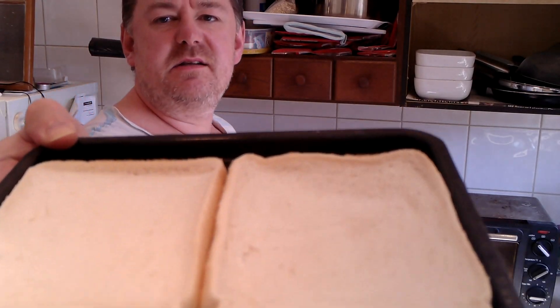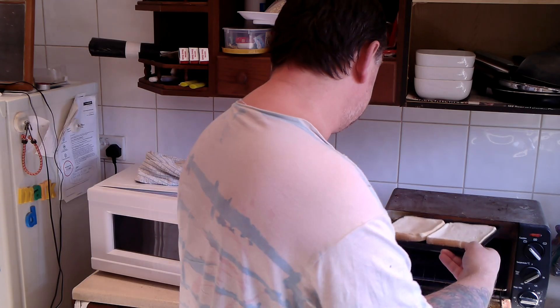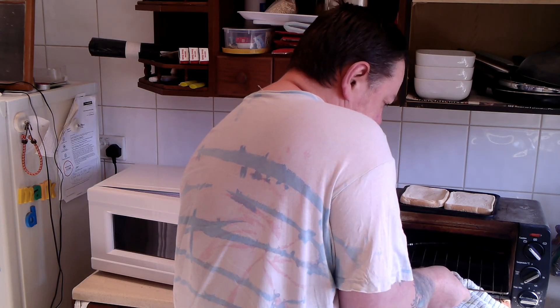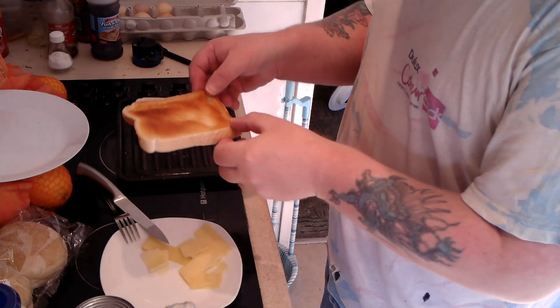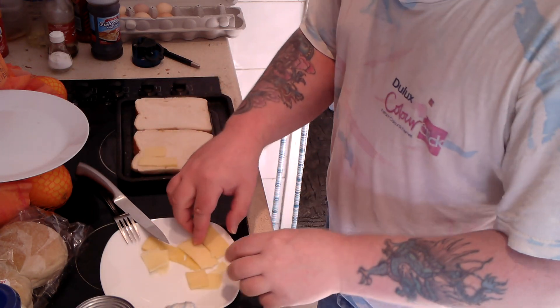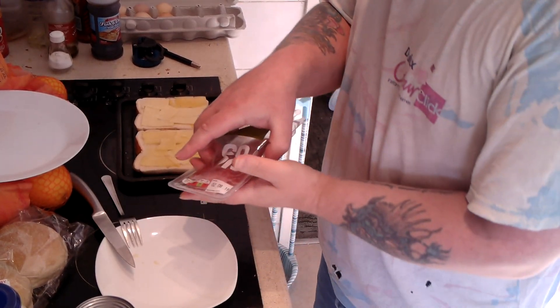Alright, next step — the bacon is pretty much done. I'm just keeping it hot in the air fryer. And now I'm going to toast the bread. I've preheated it; I should have put the level nearer the top — that way it won't take so much time to toast. When one side is toasted, I'm going to flip it over, put some cheese and some stuff on it, and then maybe put it back in the grill. Right, I've toasted one side. Now I'm going to turn the uncooked side up and place some cheese on each of the two slices. OK, that's cheese on both.